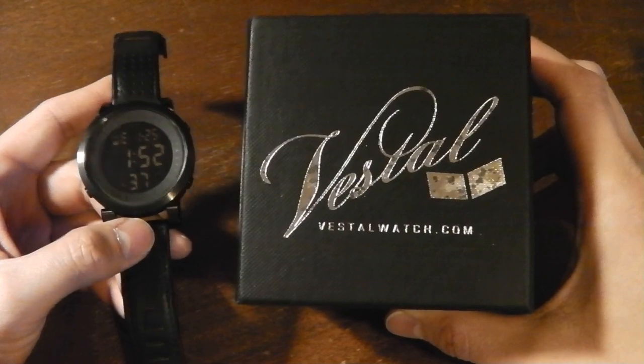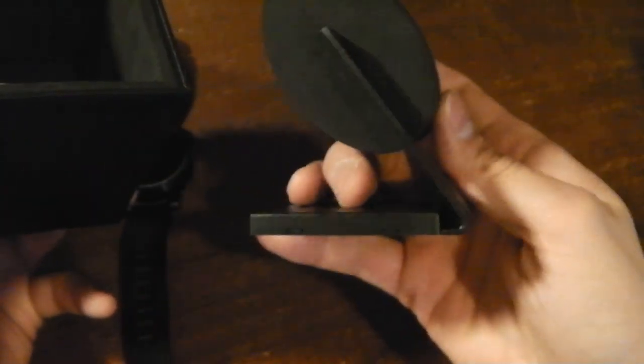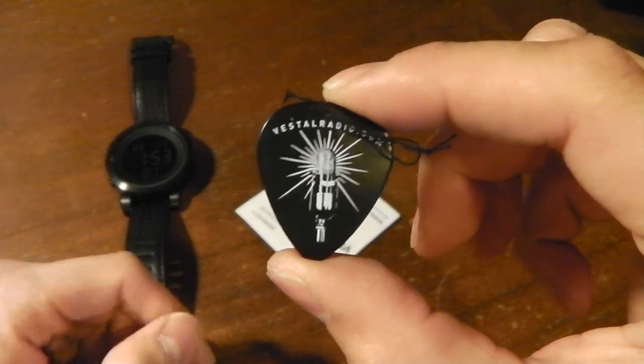It's the Vestal Digital Doppler, model number DDL001. Let me get to the box — black box, cubed, okay, Vestal watch.com. Open it like that. Inside there's the little watch holder thingy. Here's the music guitar pick with Vestal radio.com.